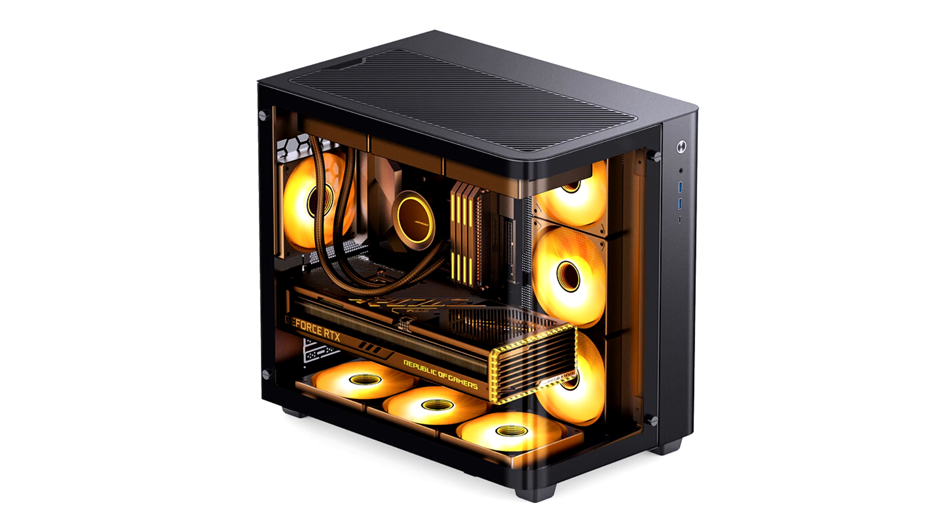John's Bow intros the TK3 pillarless front left corner case. We've seen several new mid-tower case releases around the concept of a pillarless front left corner, which allows glass panels along the front and left to seamlessly merge, creating a better view of the hardware inside.